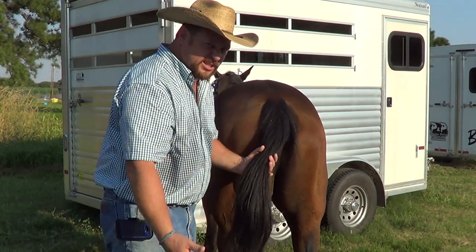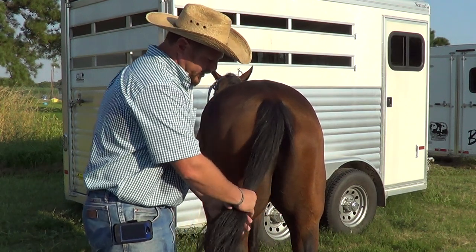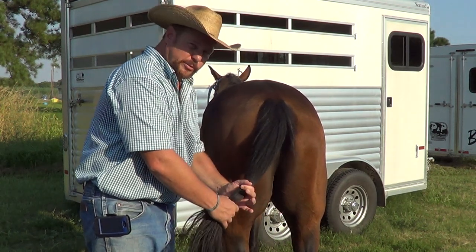I'm going to get the tail. I would brush this out first, but for today's demonstration that's not necessary. The first thing I'll do is find the bottom of the tailbone, which is right here.